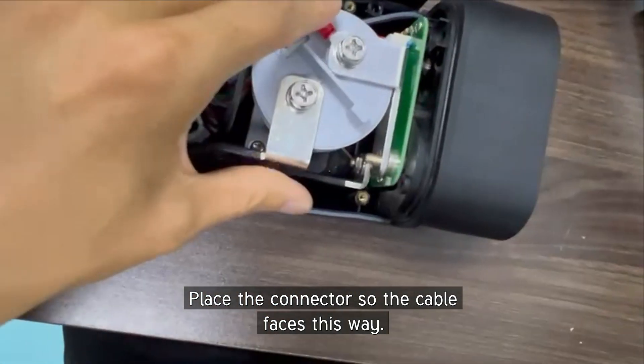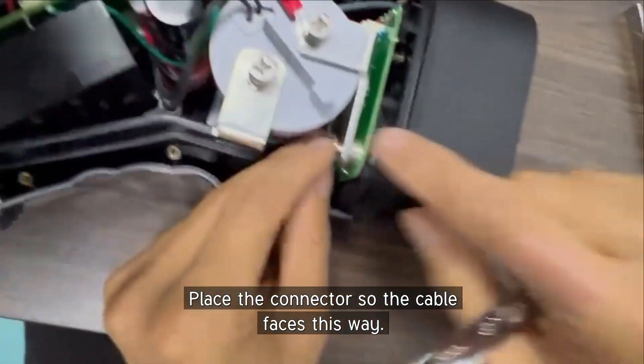This is the connector. Place it this way — the location — and this way.